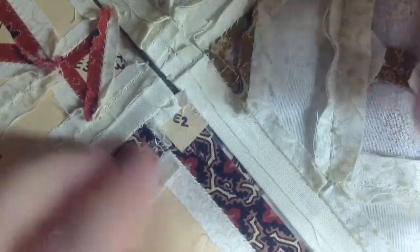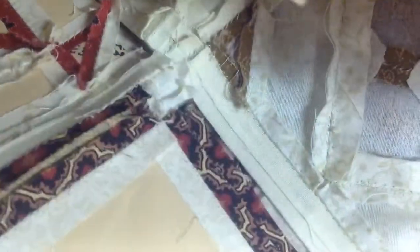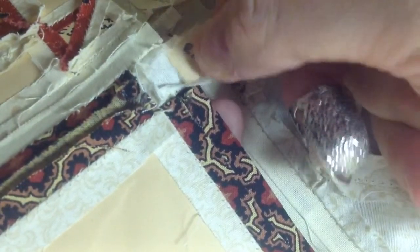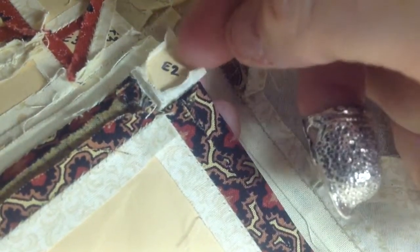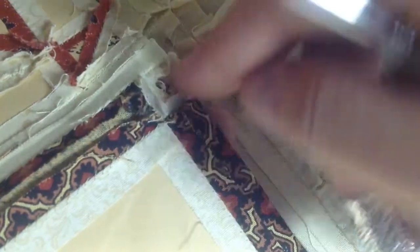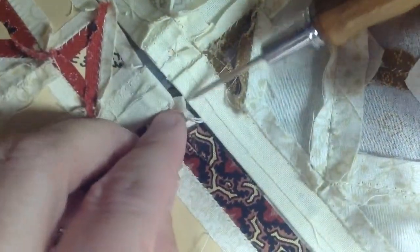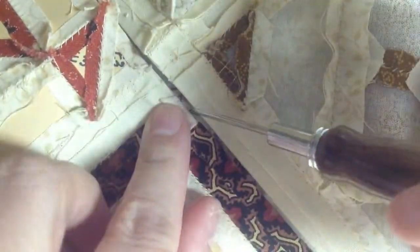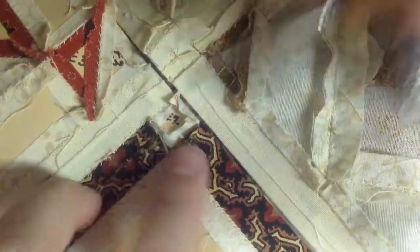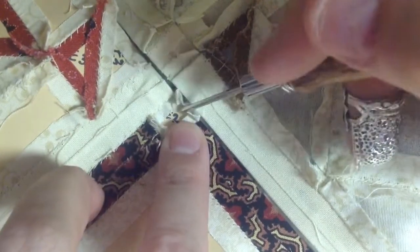I made a mistake — I took this piece out and it wasn't done being stitched. So I'm going to try to slide this paper back in there so that I can stitch down this edge with relative ease. Oops — but hey, we all make mistakes.